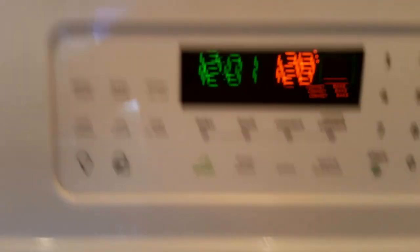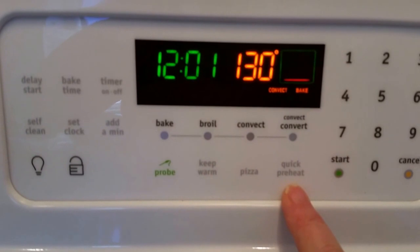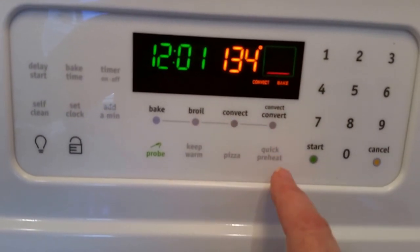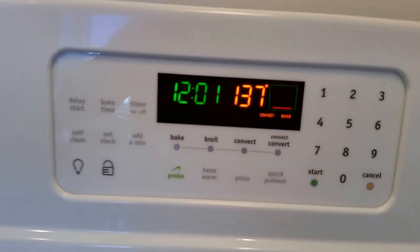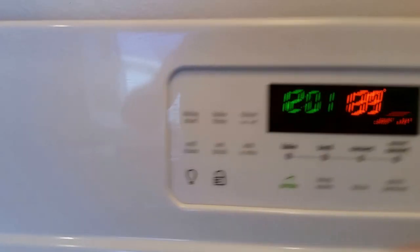It also has a quick preheat button. You could hit quick preheat, get the oven up to temperature faster, then switch to convect bake. I also found the lock button here — I'd never used it, so I didn't know where it was.